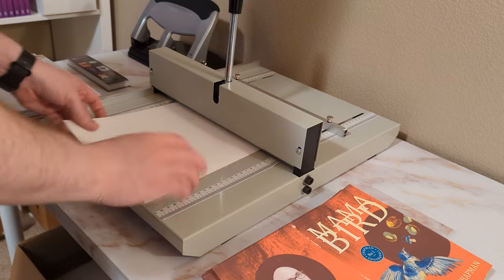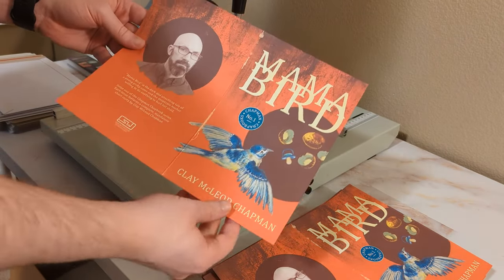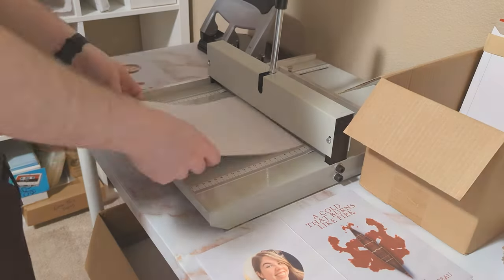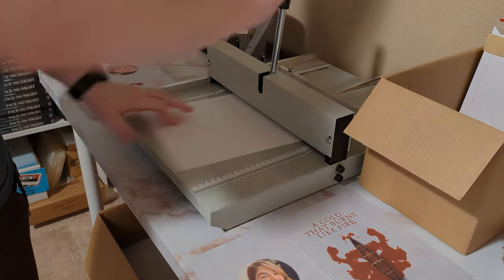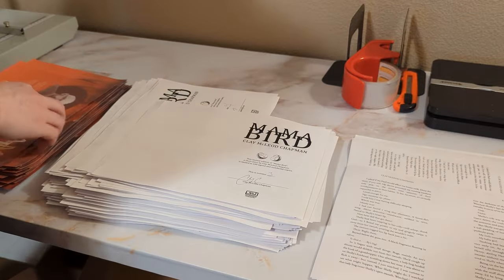Next, I score each one of the cardstock covers individually. This step isn't necessary, but it does provide a more consistent product. The scoring machine will give a nice clean straight line to bind and fold along later on. Unfortunately, these have to be done one at a time. After that, there's more collating, putting covers on each set of the interior pages.